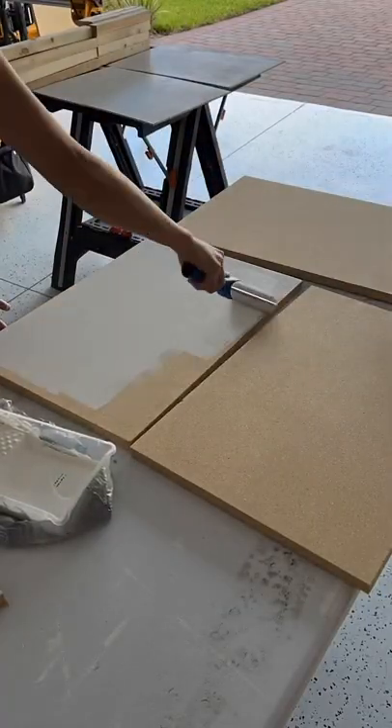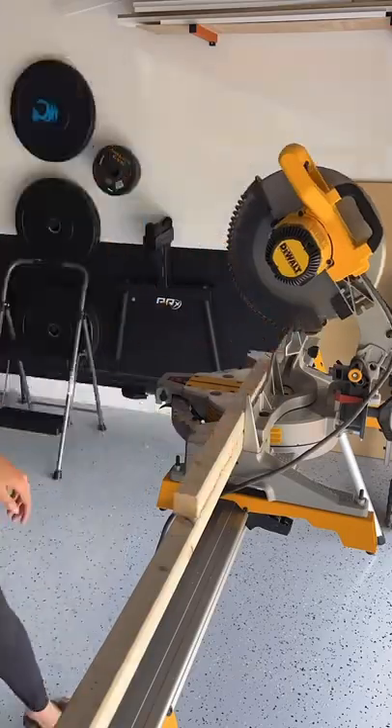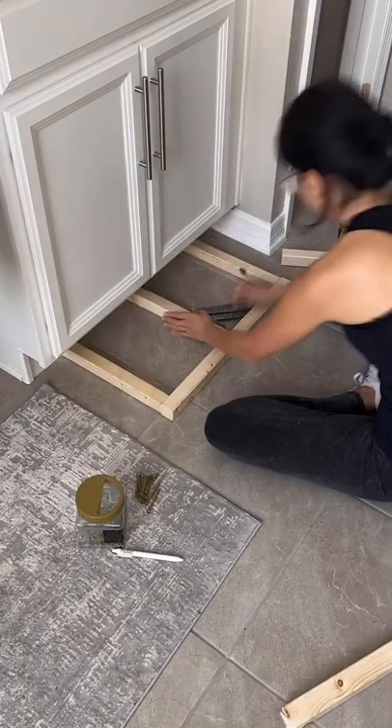I had them cut sheets of particle board, which I'm using as the shelf tops, and then I painted those white. I did have to use my saw to cut the 2x2 lumber, which is what the frame of the shelf will be made out of — and the boards were like $4 each.